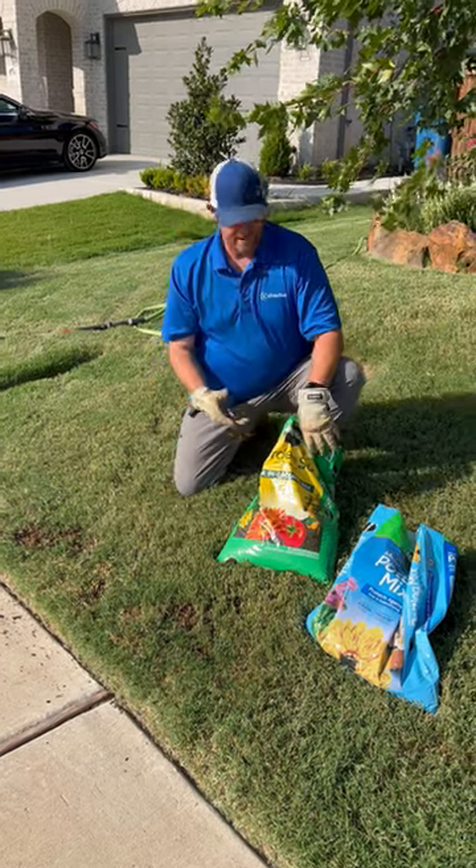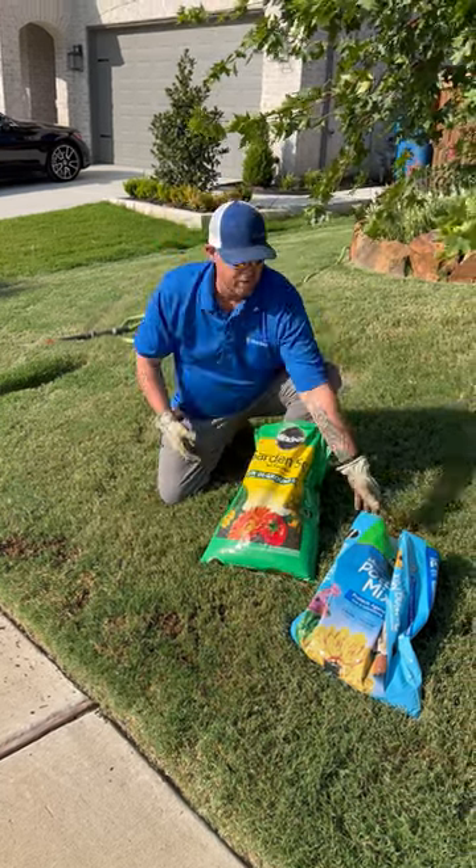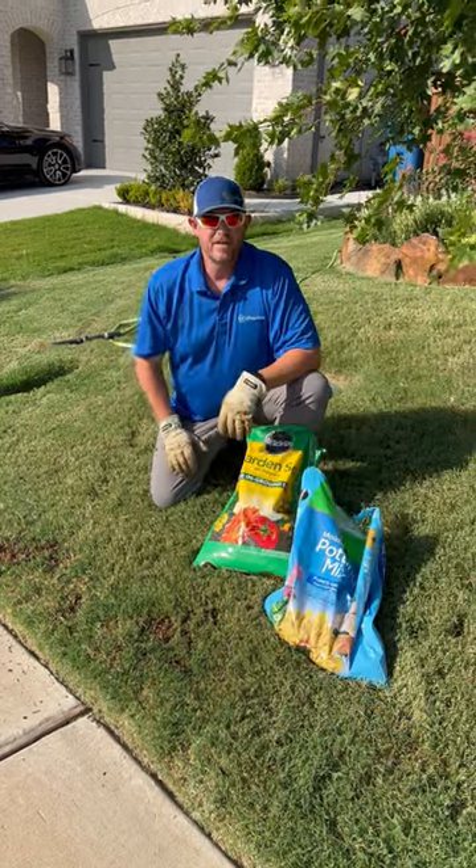One of the things I like to do is top dress. You can top dress with either garden soil, potting soil, whatever you have laying around the house.